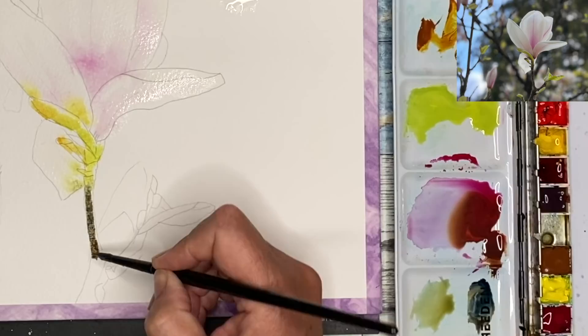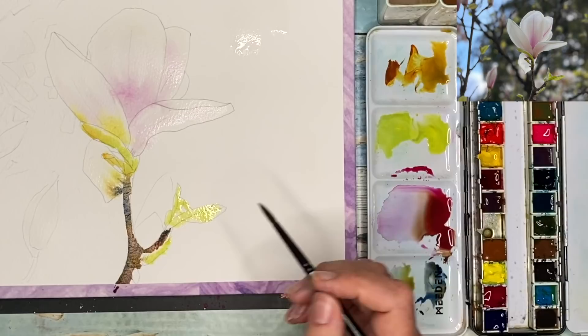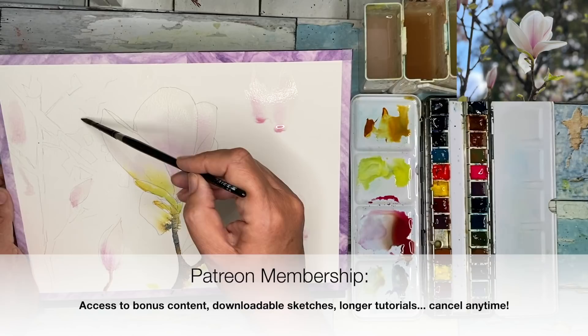I've mixed up all three primary colors — quinacridone gold, magenta, and ultramarine — to create a more neutral tone for the stems. I'm using some more yellow-green, starting off wet on dry and then dropping in slightly warmer tones wet into wet. If you'd like access to downloadable sketches, check out my Patreon membership — details in the description below. You'll also find longer versions with more voiceover, technique and color mixing discussion. The tutorials are ad-free and you can cancel any time.